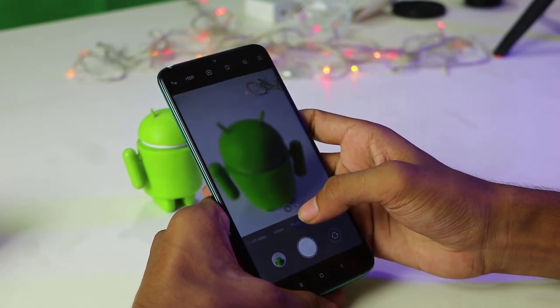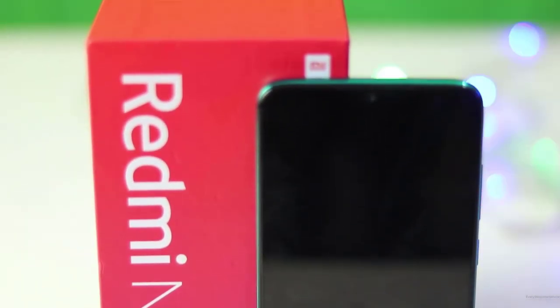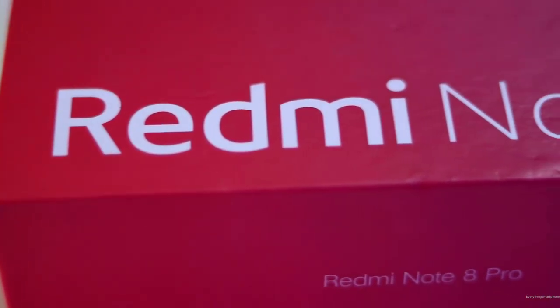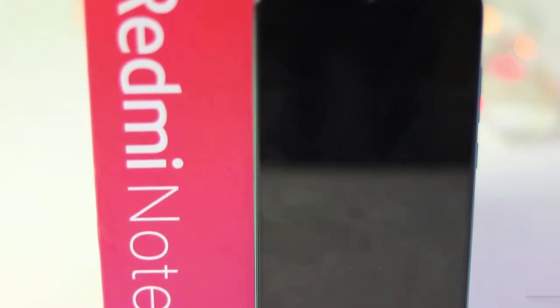The device is currently available in 4 different color variants: Black, Red, Blue, and Green. It is also available in 3 different storage options: 6GB RAM with 64GB internal storage, 6GB RAM with 128GB storage, and 8GB RAM with 128GB storage.